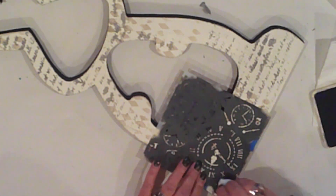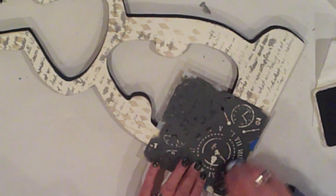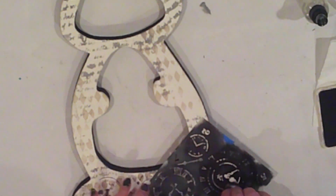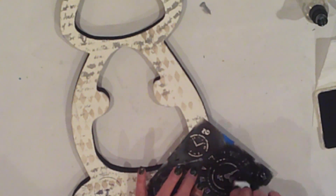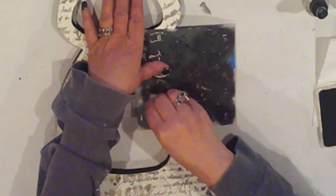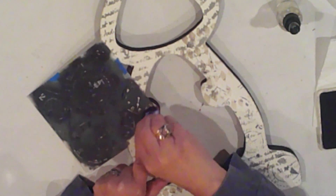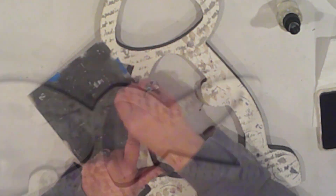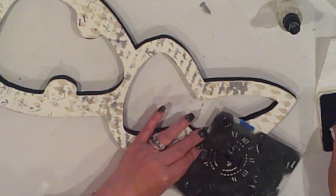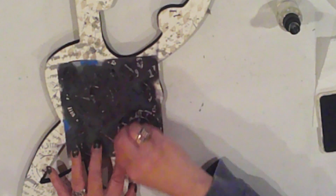My final layer is my favorite — it's the Time Traveler stencil: clock faces, numbers, and other clock elements. I'm going to use black stamping ink to apply this layer. I'll use the stencil more liberally, overlaying most of the bunny with it. I'm rotating the stencil so that the pattern isn't repetitive. I decided to go with ink instead of paint because I wanted a more subtle appearance — I didn't want it to be harsh black. Pretty much each part of the bunny will have an element of the clock somewhere on it, whether it's a number, part of a clock face, or the hands.